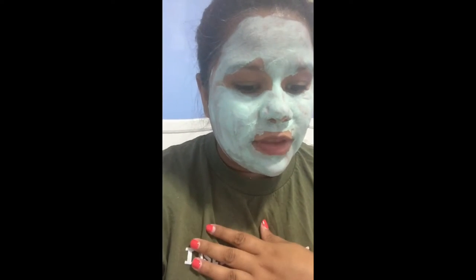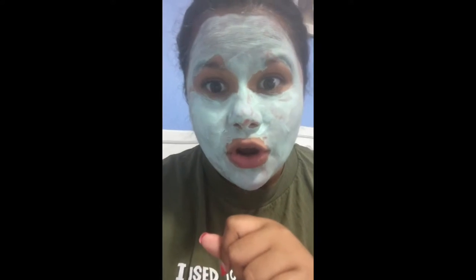It's not a mask that you have to wear for a long time, which is great — not very time consuming. I've taken off the mask and as you can see it is completely off.